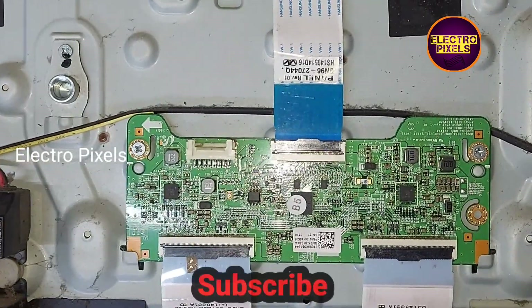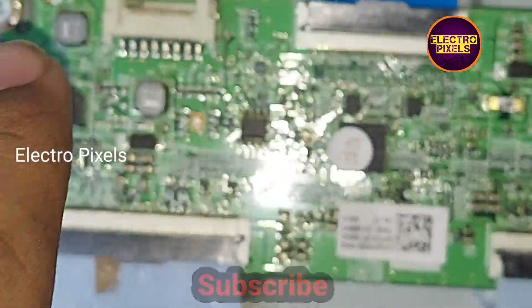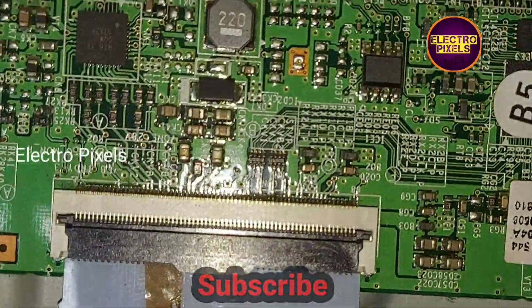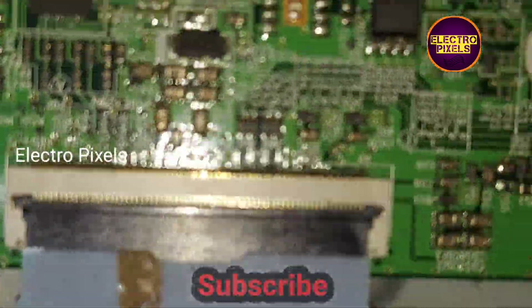Hello friends, welcome to Ultra Pixels. This is a 32-inch Samsung LED TV. Here you can see it has a full battery panel. The T-con board goes into protection mode due to internal shorting in the gate signals, either from the left side or right side of the glass panel. Due to that, the picture shows no display.